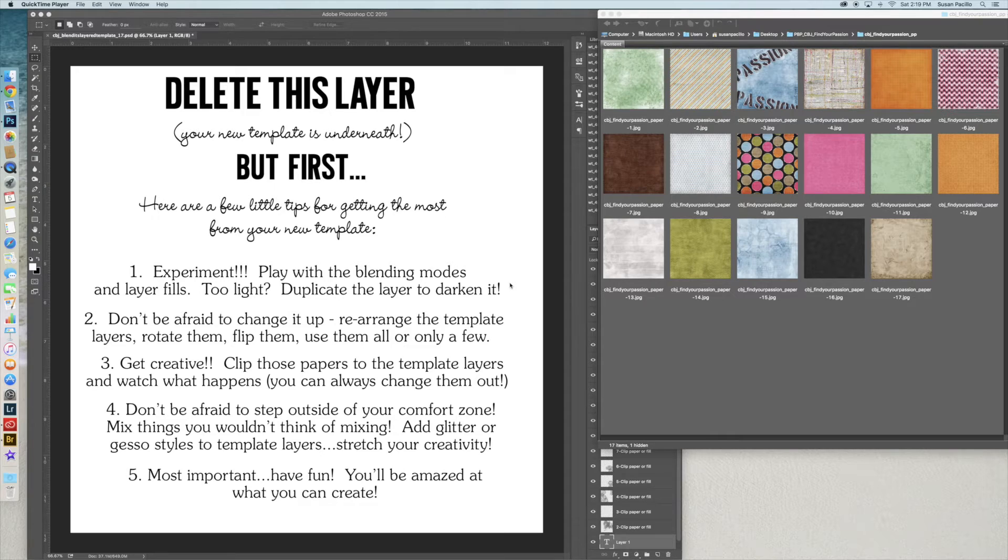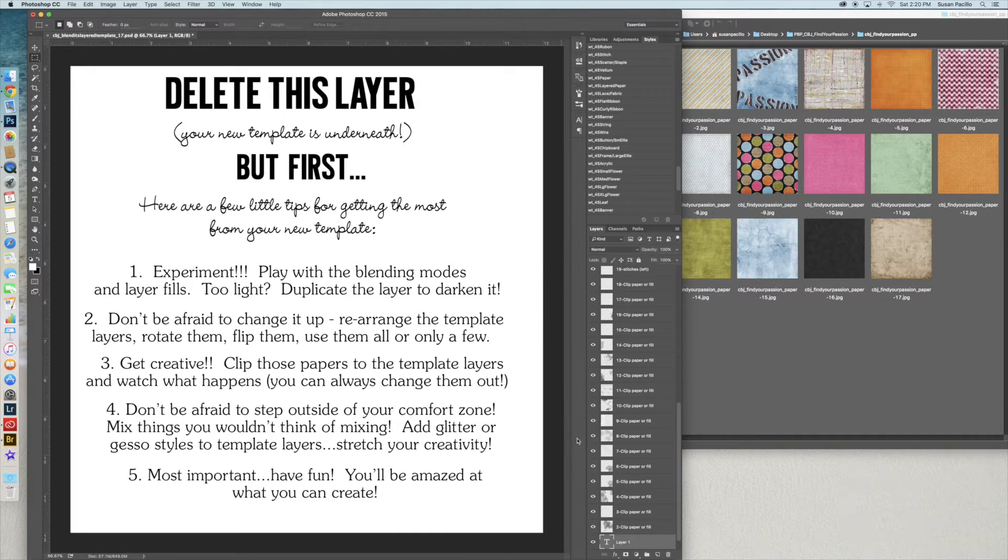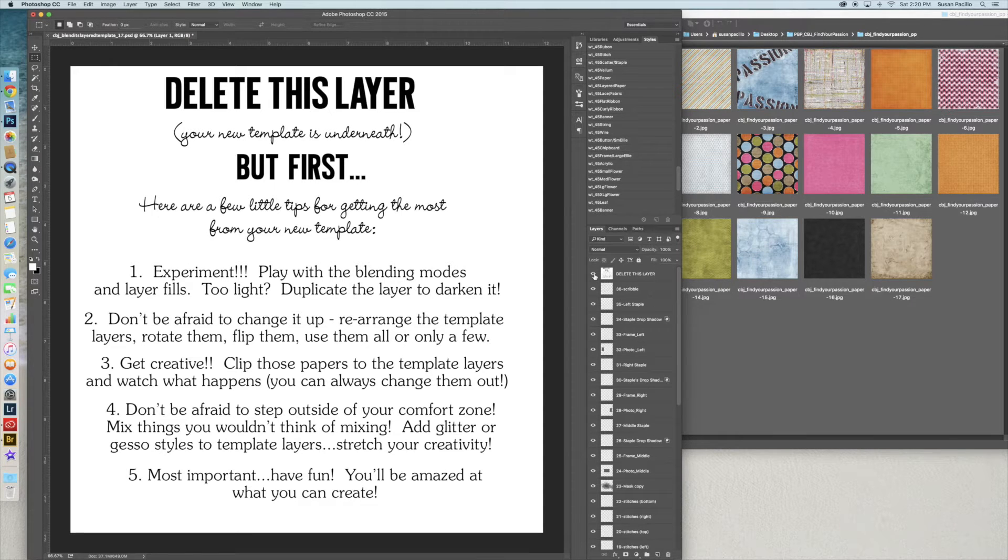When you first open up your file you're going to see this layer at the very top of all your layers. It says 'delete this layer' — if I turn it off, see how it disappears. This is just to give you an example of how to use it, so you delete it after you read it. Number one: experiment. Take all the papers you want, throw a paper in, take a paper out, make it darker or lighter. Number two: don't be afraid to change it up, rearrange the template layers, rotate them, flip them, use them all or only a few. No template like this will ever look the same.